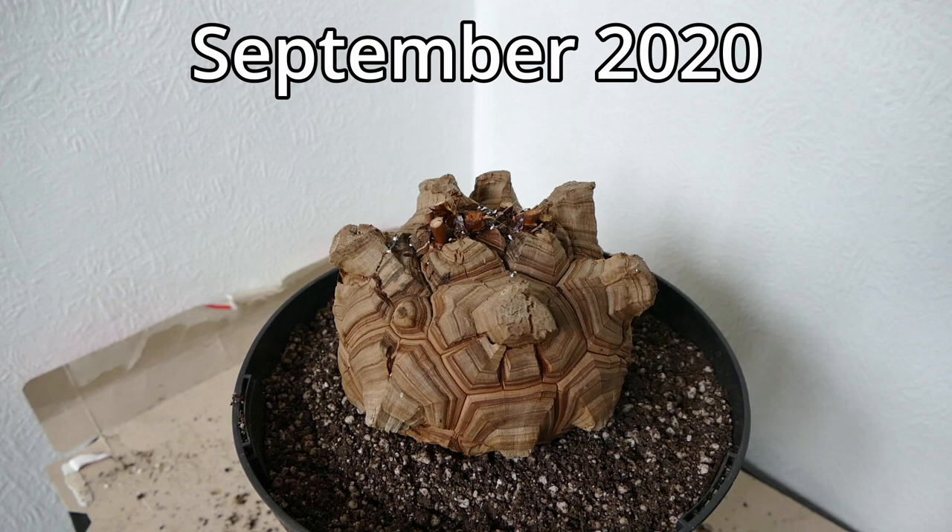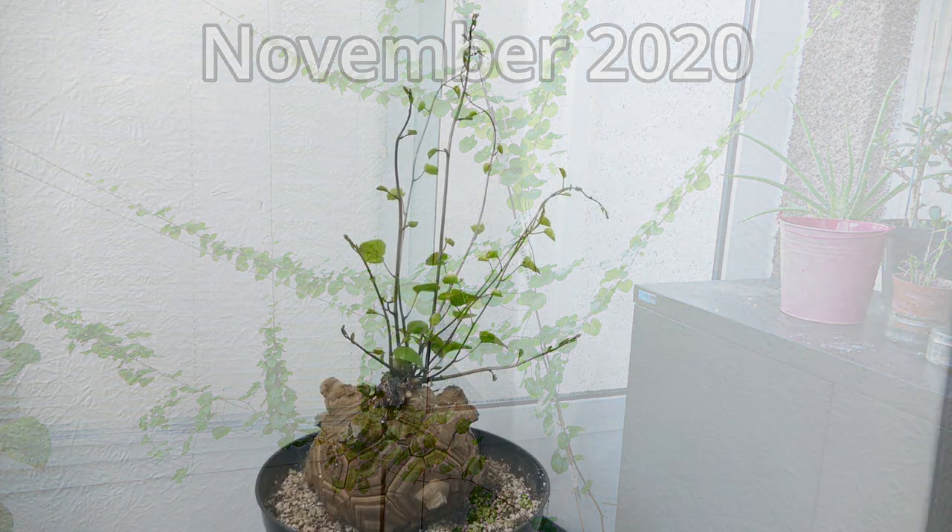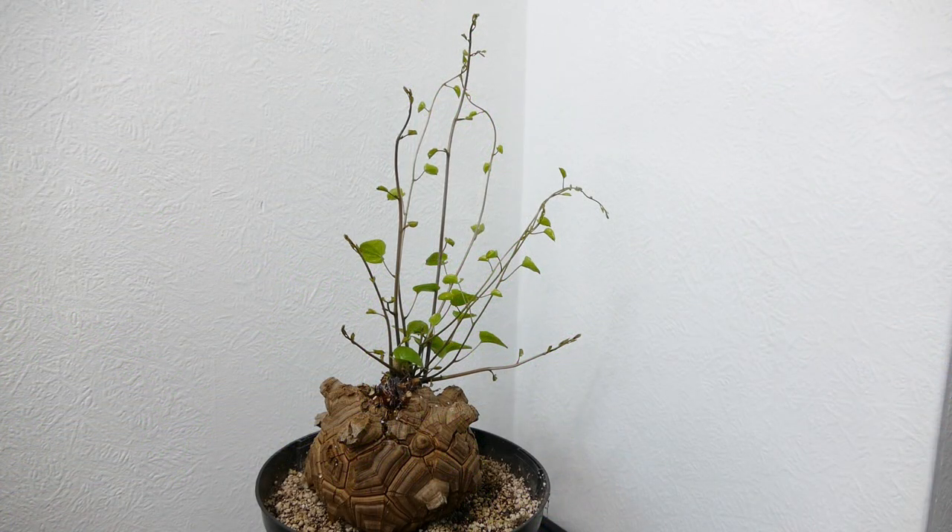It was around November 2020 that it was in full leaf last, and basically what happened is around January, February time it died back and went dormant again. As this is a seasonally dormant plant, what tends to happen is it grows over the winter time and then it's dormant during the summer in the warmer months. This time though it's been a lot longer — normally it would only be dormant for the summer months, but for some reason this time it was two years.